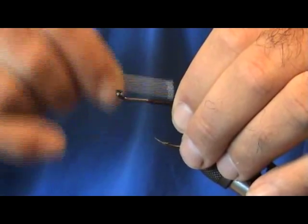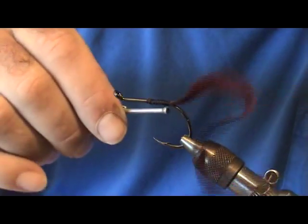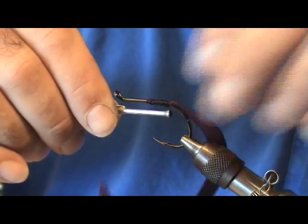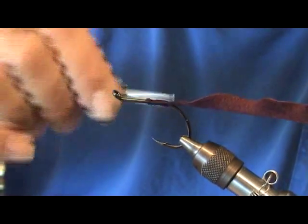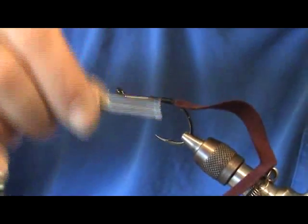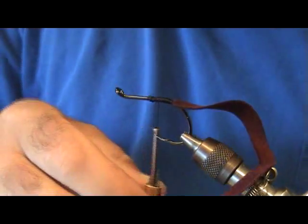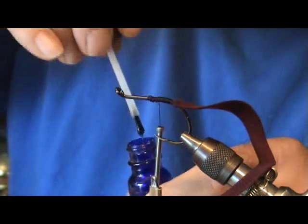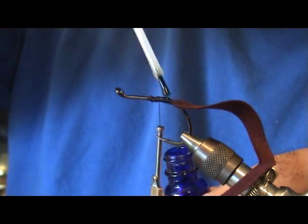We're wrapping in a worm tail by Creel Tackle — this is a burgundy color tail. Wrap it in really good, then go ahead and give it some epoxy head cement.